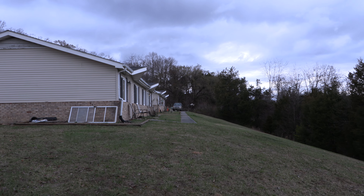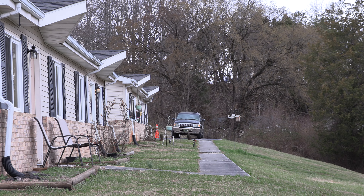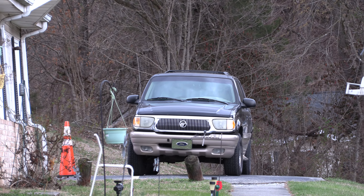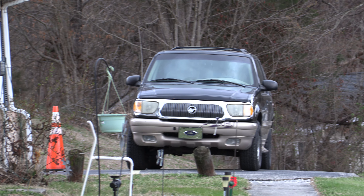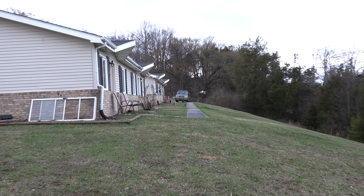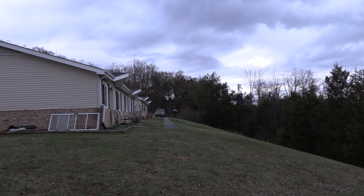Now let's zoom down here on my vehicle. That's fully zoomed out on it. Now let's use the optical zoom. There is a digital zoom, but I rarely ever use a digital zoom. A digital zoom is electronic, whereas optical is actually what's built into the lens. Optical is better than digital zoom.